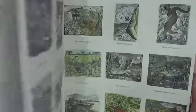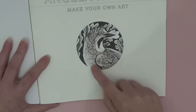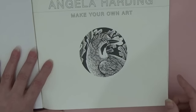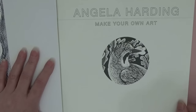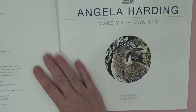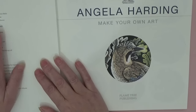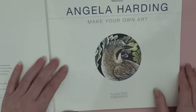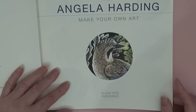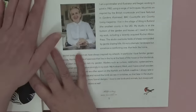On the front cover we've got what looks like a woodpecker to me — I'm not much of an ornithologist. This is published by Flame Tree Publishing, copyright 2024. Here's a colored illustration of that bird — can you imagine these with inks? It tells you a little bit about Angela Harding herself and some of her works.